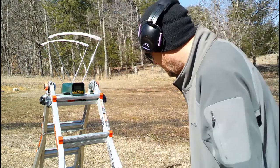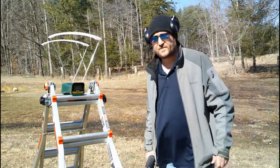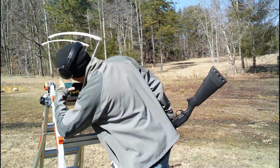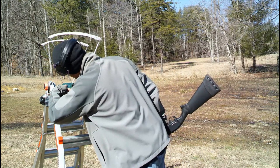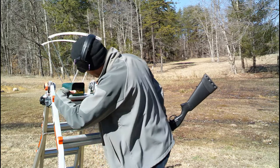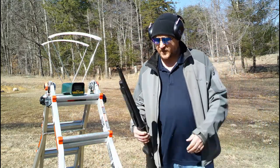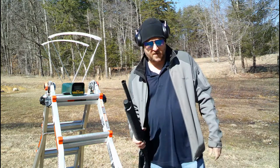All right, I guess we're on. Today we're going to be testing some muzzle velocities of some of my homemade rounds.